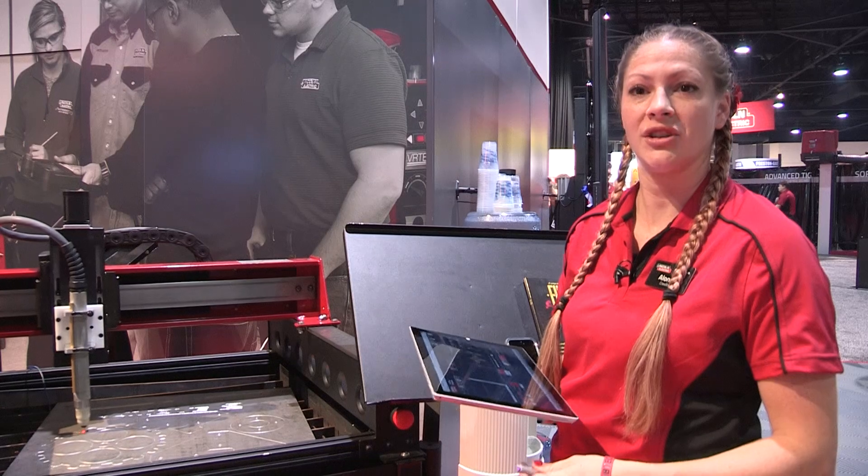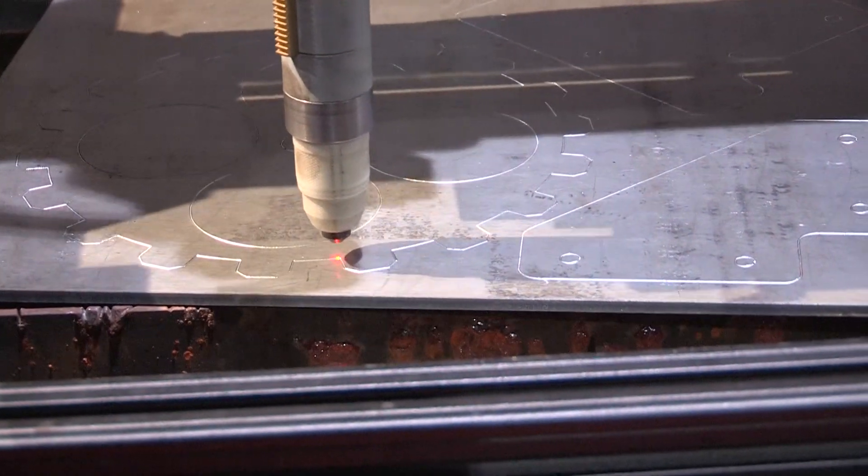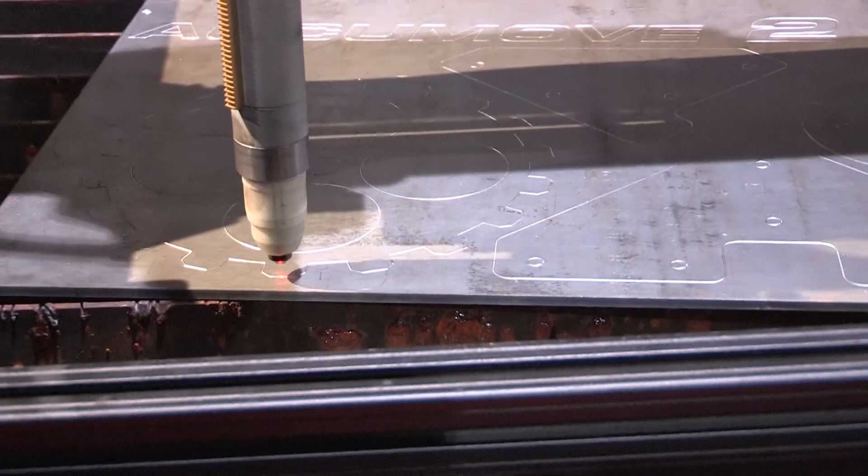Hi, my name is Alana and I'm with TorchMate, a Lincoln Electric company. I'm here today to talk to you about our TorchMate plasma cutting automation systems.